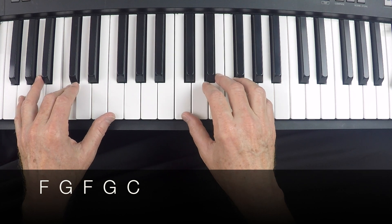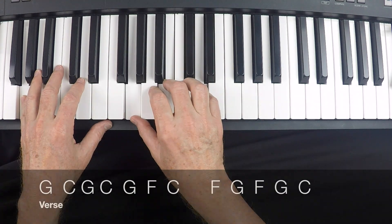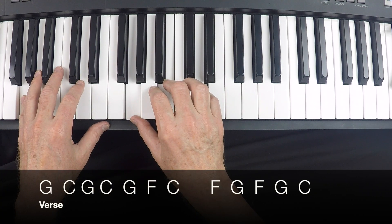So let's take it from the top — 'When I think of those East End lights.' One, two, three, four.